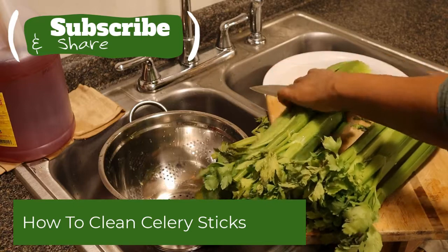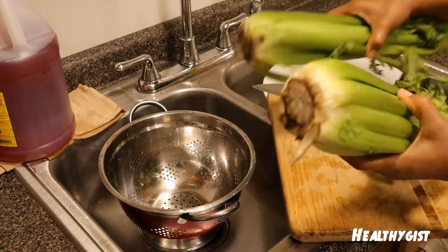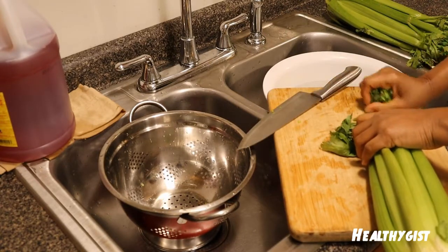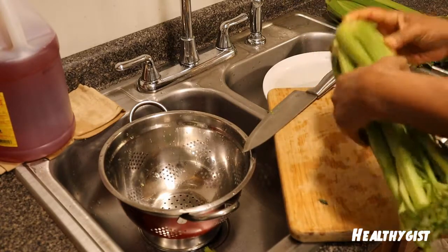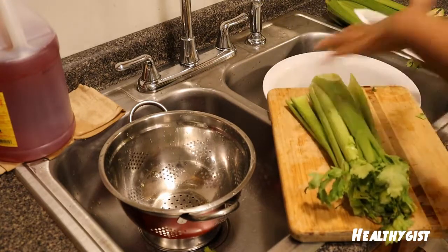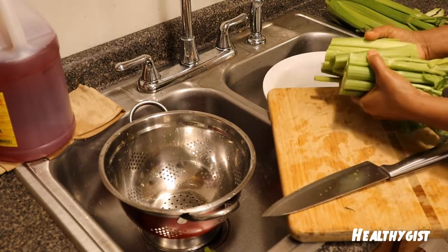I have the stock of celery here — beautiful celery. What I'm going to do first is cut off the front tip, just to make sure I remove it. Then I'm going to cut the bottom part away. I like to cut it in the middle so that I'll be able to use my hands to wash thoroughly inside every one of them. Make sure you have a sharp knife but be careful with your hands.